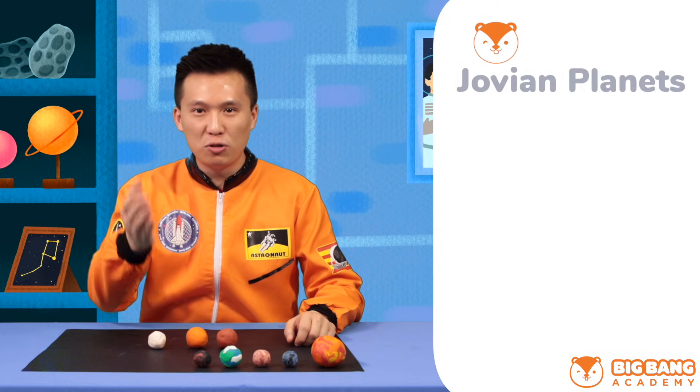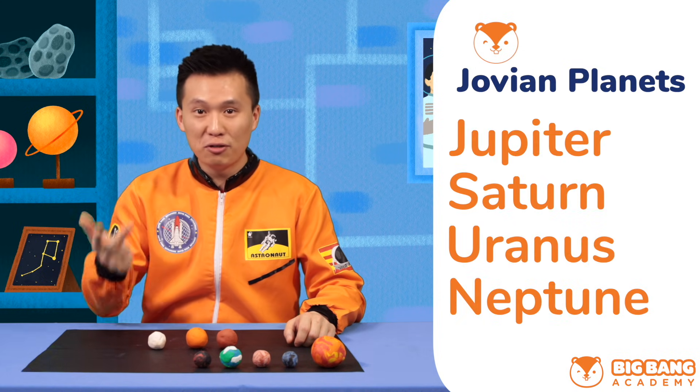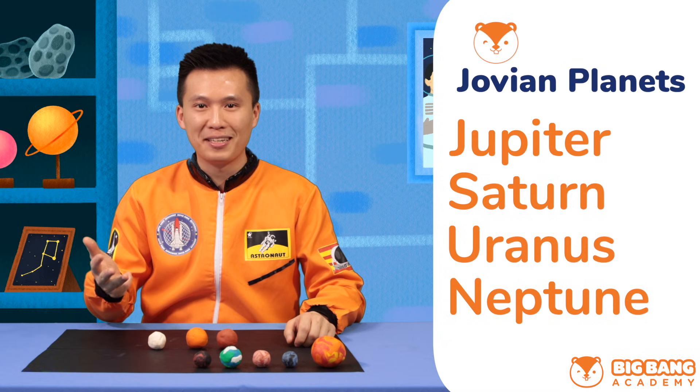Now let's move on and make our Jovian planets. Do you remember the names of the four Jovian planets? They are Jupiter, Saturn, Uranus, and Neptune. They are generally bigger than the terrestrial planets and are mainly made up of gas. They all have ring systems too.